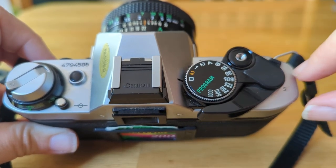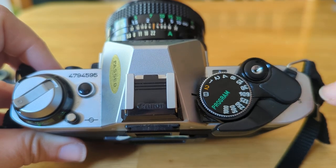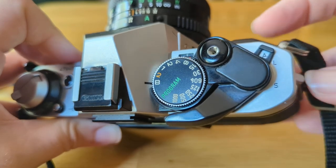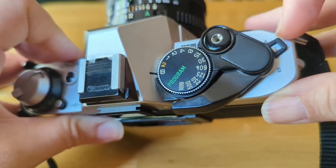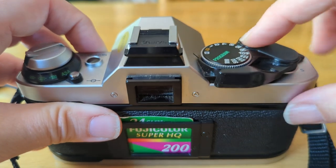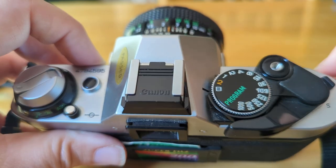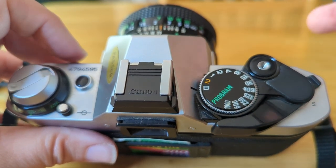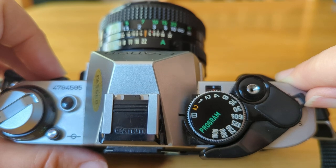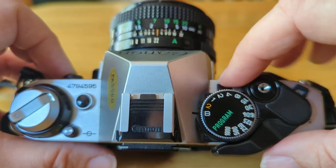We also have a couple other readings up here. This here is your shutter, and we'll get into that. This particular camera has an auto, a lock, and another setting as well. If I put it on the L for lock and I push this, it should not allow me — yep, it's not allowing me to take a picture. What that also does is save battery power, so it's kind of like an off switch. If you can't find an off button on your camera, most likely it's the letter L instead. So we're going to keep it in auto.